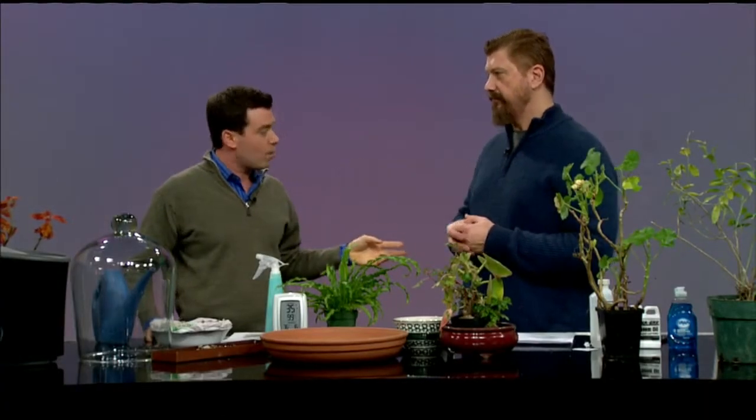Welcome back. We're talking about winter pests with master gardener Ed. People think their homes are safe, but pests can already be there or come in on a new plant and spread. In winter, plants are stressed — humidity is down, days are short, light is weak — so their immune system is low, just like when you're sleep-deprived and catch a cold. That makes them susceptible to diseases and insects. We're going to cover the three most common insects.